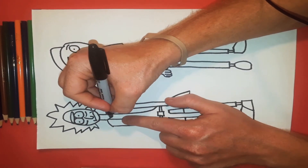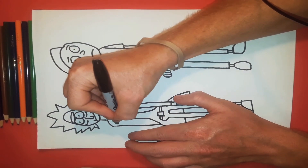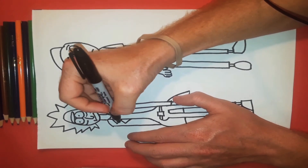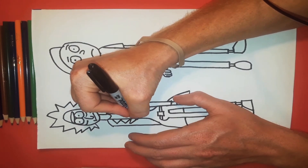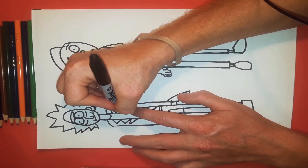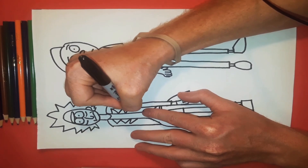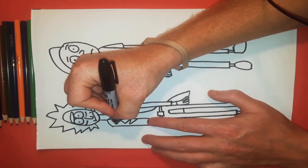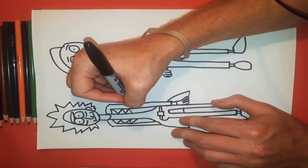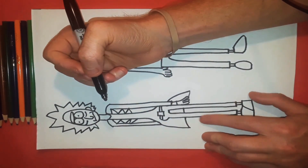Now he's got these little designs on the shirt — a little triangle, so a line going out, another line going back in, another line going out, another line going back in, one more the same way. Same thing on the other side, a line going out and a line going down. Then we create another line going down, a line going over, down, over. We take this all the way down to about there, and same thing over here. His arm hides behind here so you won't be able to see it in the picture.